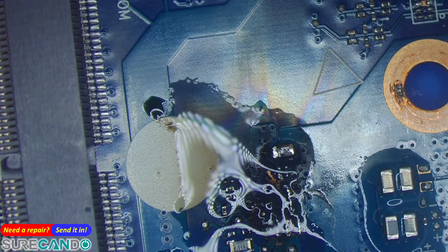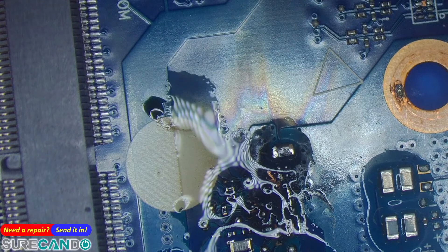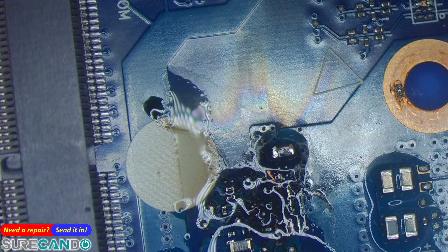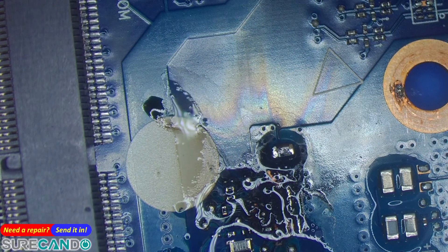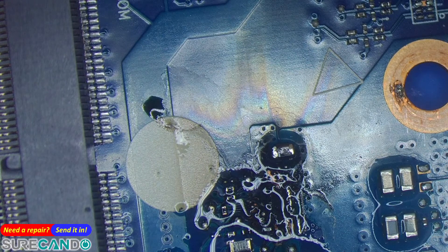I won't be spending a lot of time on this — this is deemed a no repair, most likely. Let the alcohol sit there a little bit more to clean the area.